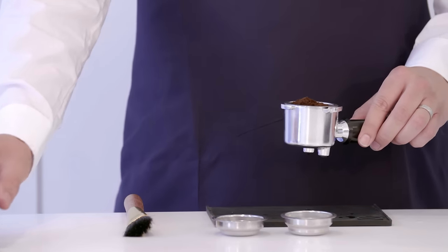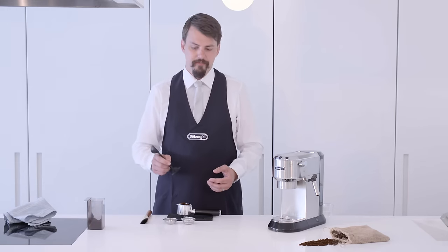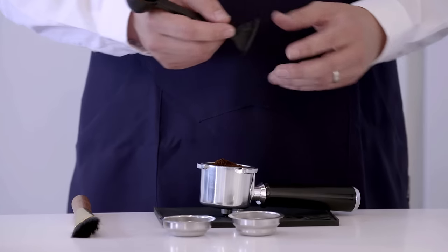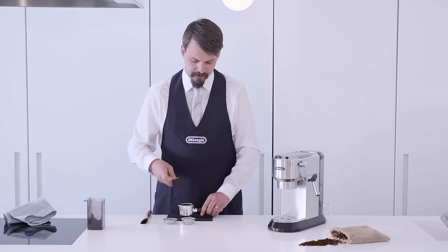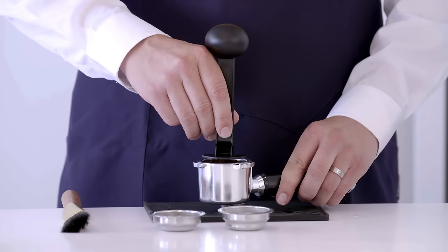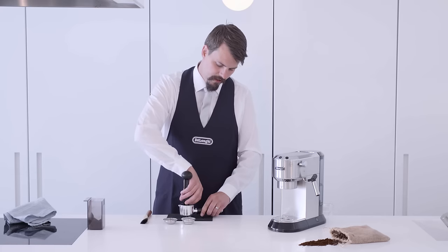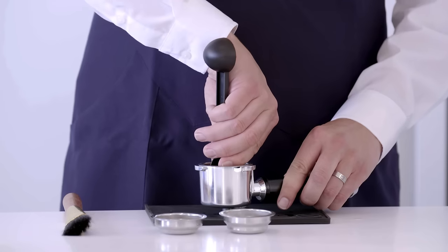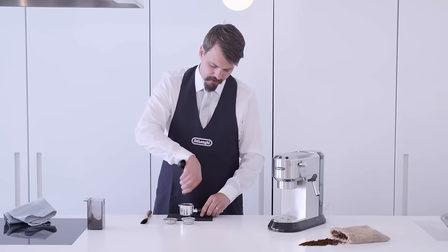Now we'll check the grind size of the coffee. The next step is to tamp our coffee. Use the other end of the scoop, grip it at the bottom. Level out the coffee in the filter and press down so it rests on top. Then push down to hand tight, twist and lift away.